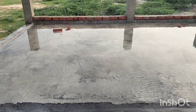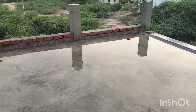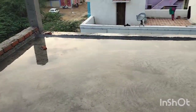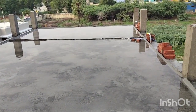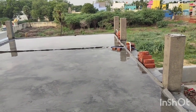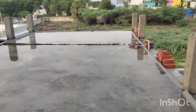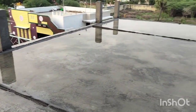Let's see, this is the proper method for concrete curing. You can do this in a very efficient manner. We do this for 20 days — we have concrete strength.